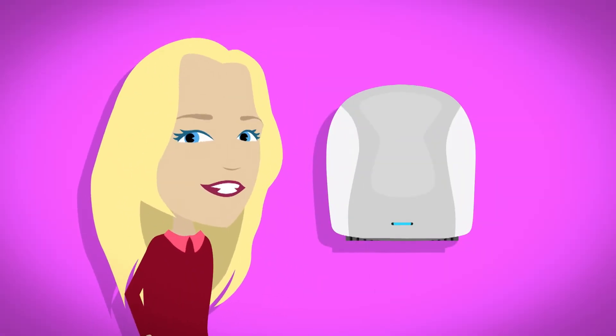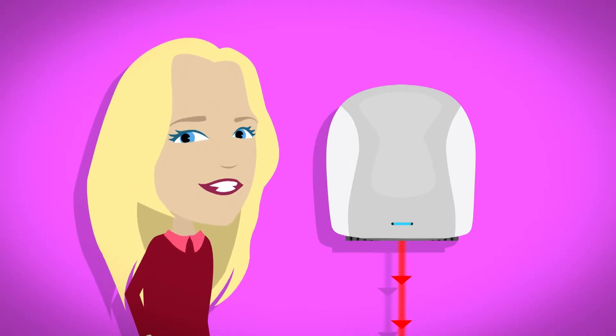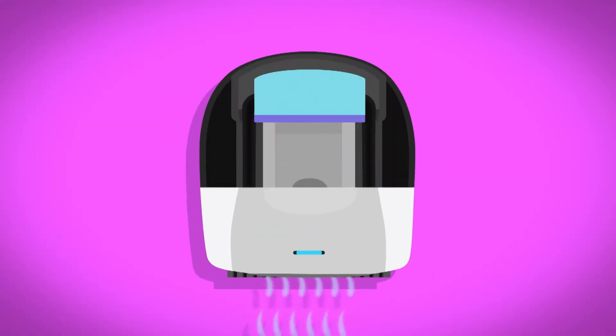I think we need to take a closer look. Underneath the hand dryer is a sensor which shines a beam of light called infrared light. When we put our hands under the hand dryer, the light bounces back off our hands to another sensor. This tells the hand dryer our hands are underneath and it switches on.